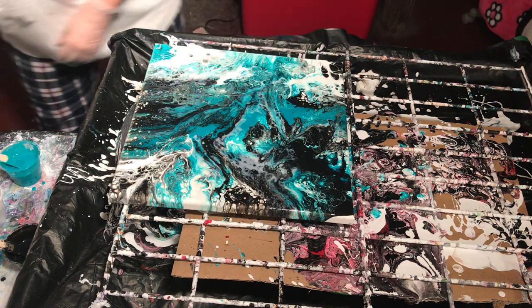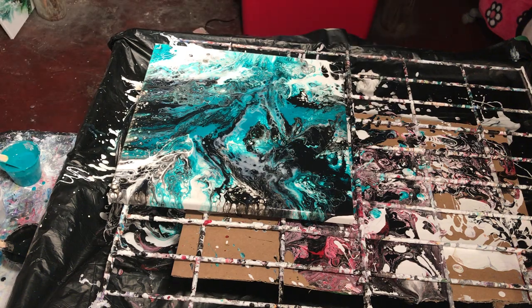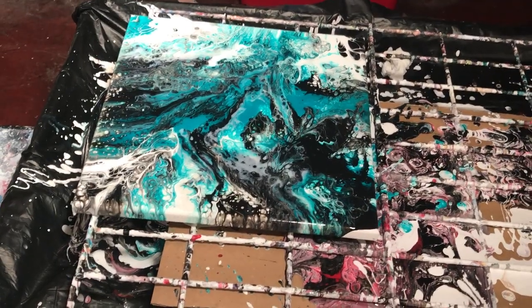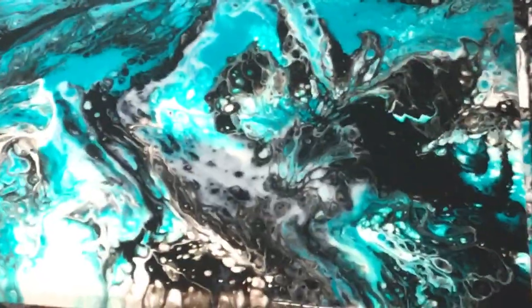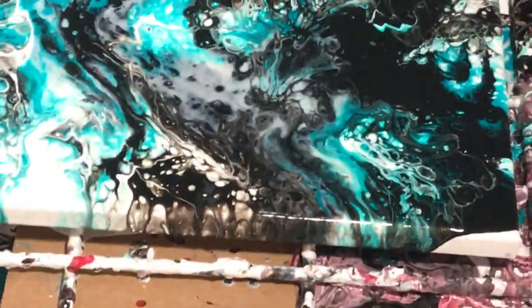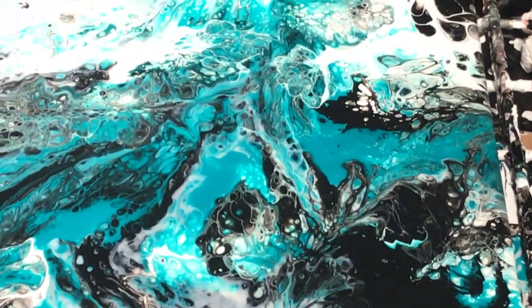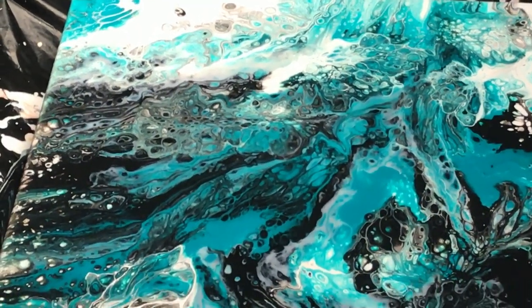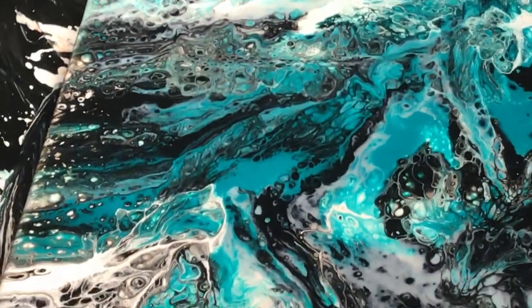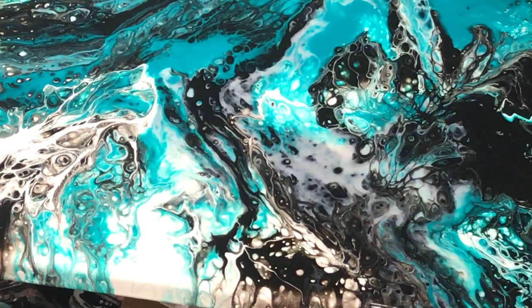I'll add that to the other ones I'm doing. I think I'm going to try yellow next. Take a peek a little bit closer up — if I can get it, my finger's in there. You can kind of see how pretty it is. It's a real dramatic effect. A lot of nice cells. So thanks for watching. I hope wherever you are, you're warm. Have a good day.